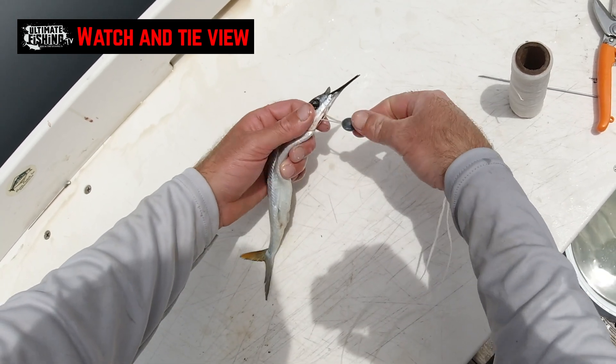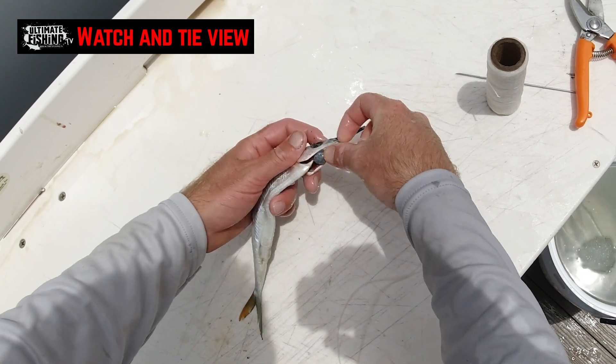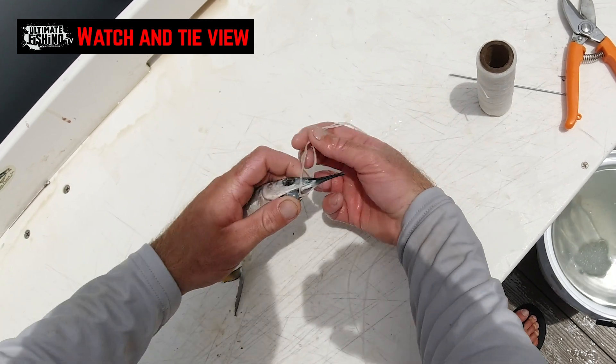Pull it up nice and snug, slide your lead down into that gill cavity and hold that with your left hand. Then split your loop over the top of the bill.